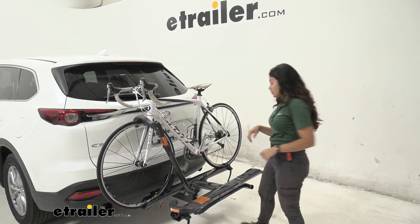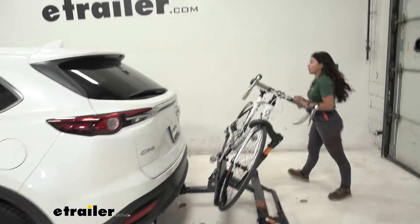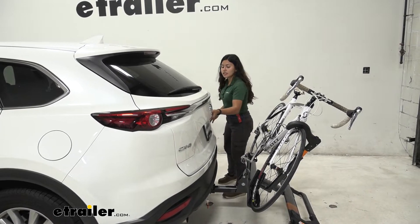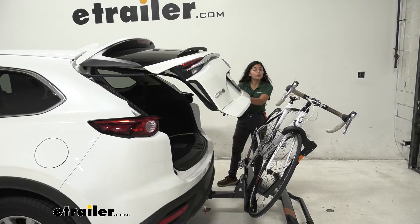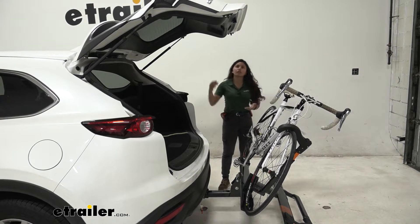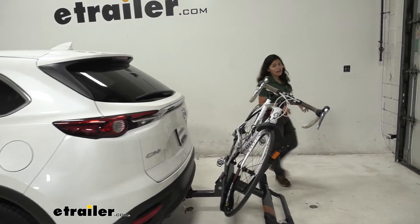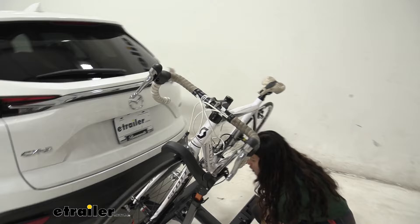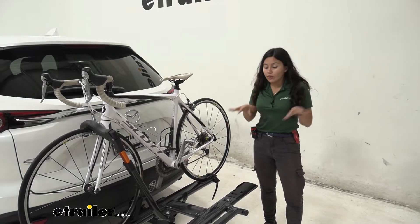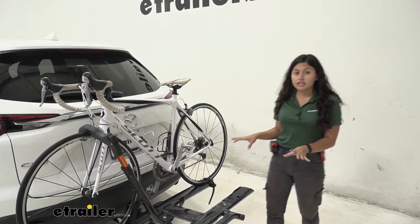One of those features is that this can tilt away. To do so, you pull this lever right over here and you just drop that bike rack down — you'll want to tilt it away if you want to access your hatch. As you can see here on our Mazda CX-9, we actually have plenty of clearance between our door and our handlebars, allowing us to get into our trunk to grab our bags, helmets, or water, all without having to take our bike rack or bike off. To bring it back into position, you just lift up and it snaps into place. It's a very smooth process — that's the thing about the Sherpa, it's a very smooth bike rack.